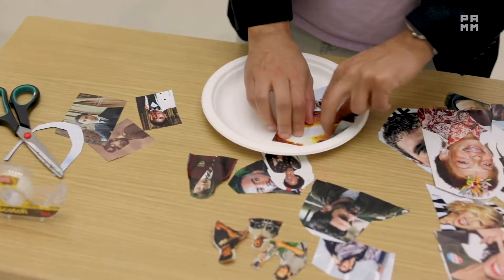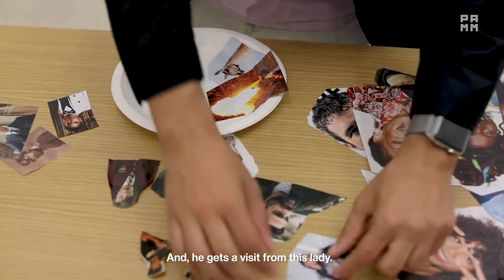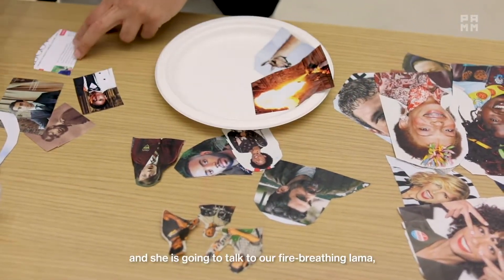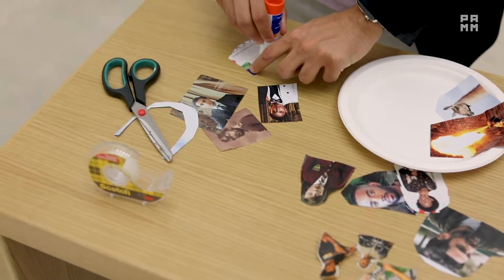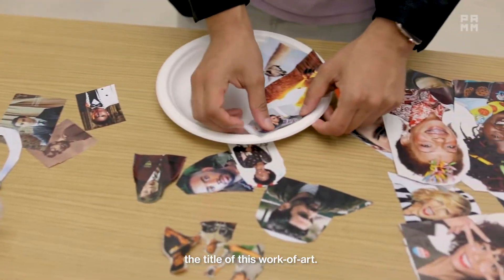So there he breathes fire, and he gets a visit from this lady. She is Gaia, the spirit of the earth, and she's going to talk to our fire-breathing llama and tell him to take a trip. I guess I'm inspired by the title of this work of art.